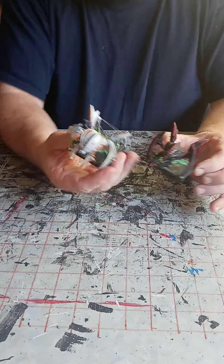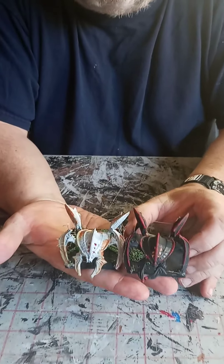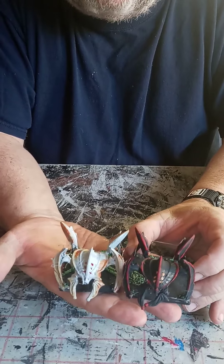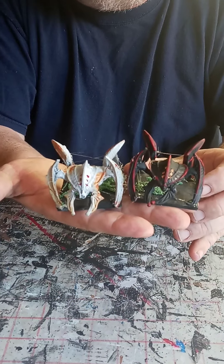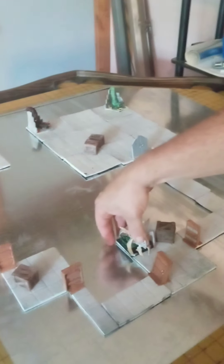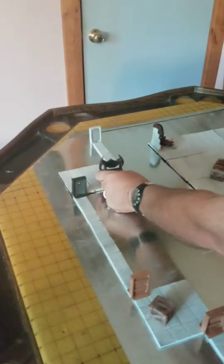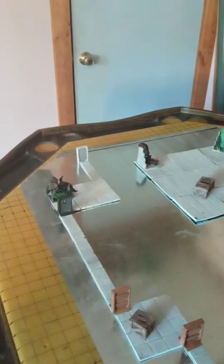That pretty much finishes them off and you have two large animated objects for your Dungeons and Dragons game. Let's go ahead and put them into the dungeon we've been creating. Put one right in there, and put the other one over here so you don't see it coming through the front door. And there's our dungeon.